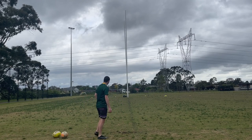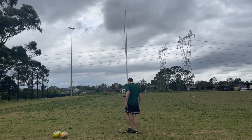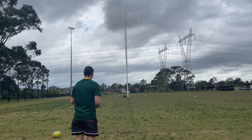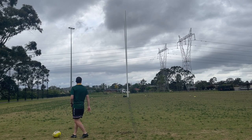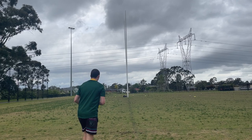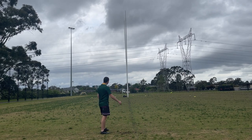Oh God. Just dug up half the turf with that one. Apologies. Maybe. No. All right, last one. Oh my God, I fluffed that one too. Bugger.